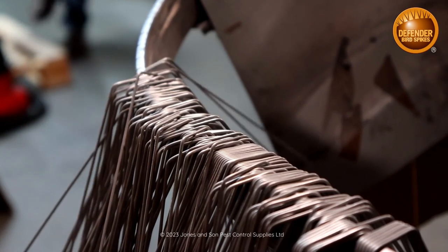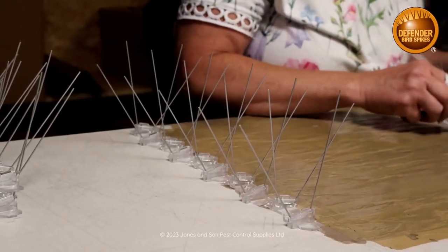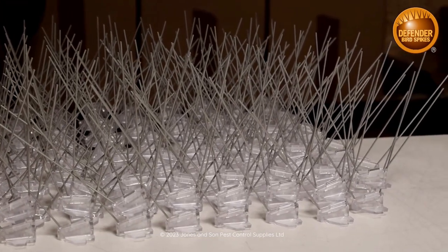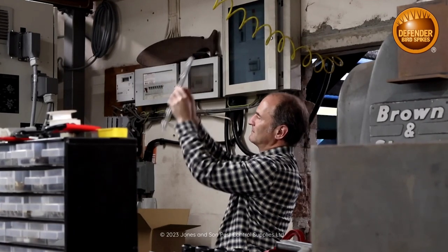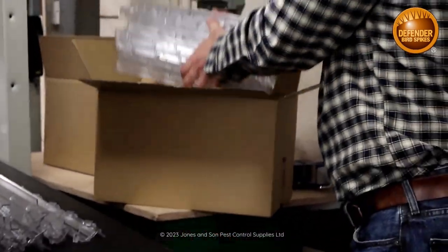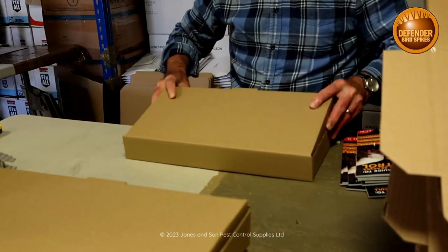It can produce a whopping 3,000 wires an hour. Wires are then given to our assembly team. Our ladies insert each and every wire into our moulded bases. Our assemblers have had a lot of practice and it's not as easy as they make it look. Ben carefully inspects each batch of spikes by hand to ensure they are just right. We pride ourselves on our stringent quality control here at Jones & Sons. We oversee production from start to finish, and we guarantee your Defender bird spikes order will be perfect in every way.